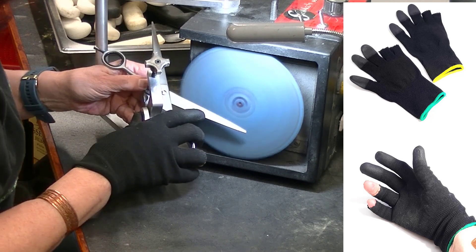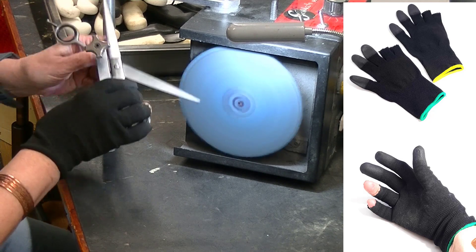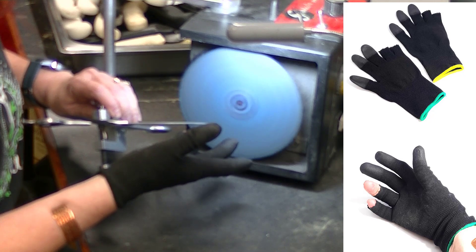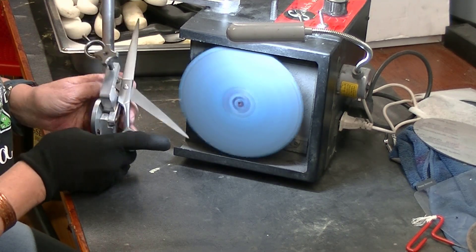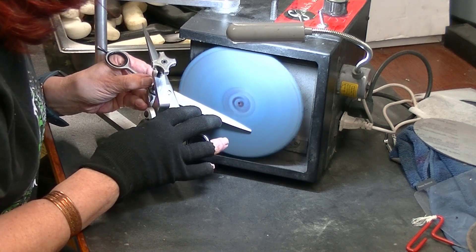I use these. The reason I like them is, number one, they're very cool and comfortable. I'm not like wearing latex gloves or rubber gloves of some sort. A lot of sharpeners wear them to keep their hands clean. But this will keep my hands clean but it lets two of my fingers loose so that I can feel for the burrs.